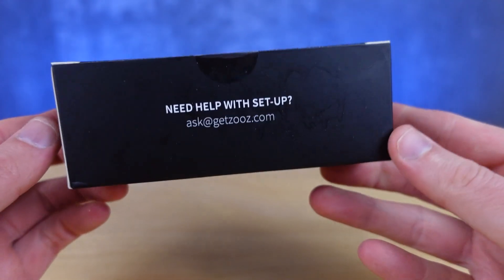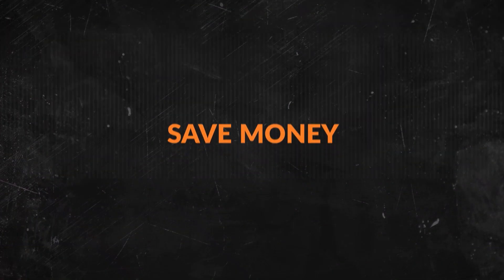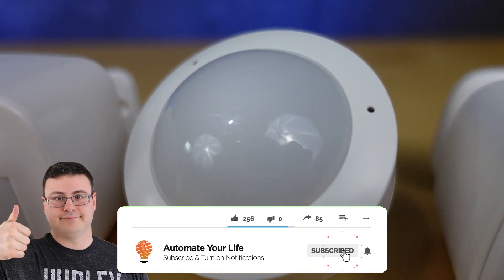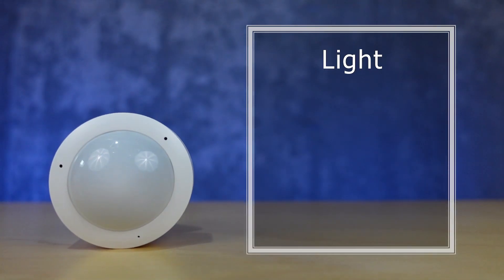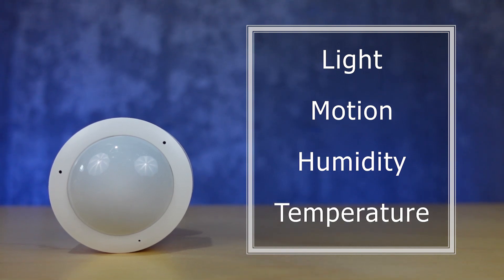Hello Automators! Today we're setting up the new ZOOS Q-Sensor. This device works with Z-Wave hubs and functions as a multi-sensor with light, motion, humidity, and temperature-detecting capabilities.